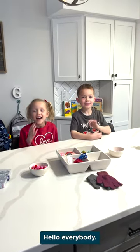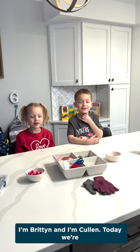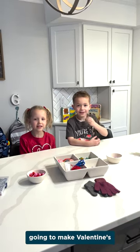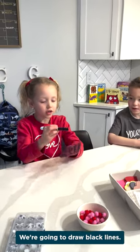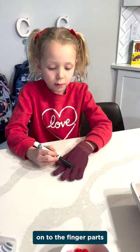Hello everybody, I'm Rhett and I'm Colin. Today we're going to make Valentine's finger poppin. We're going to draw black lines onto the finger parts.